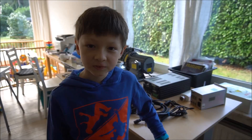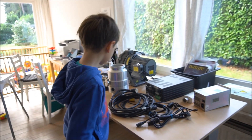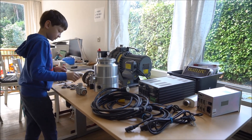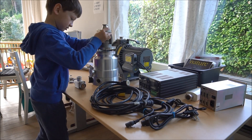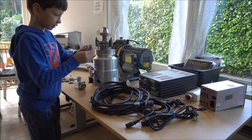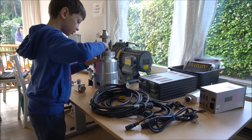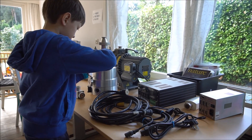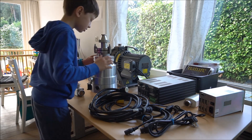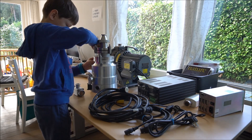Now we're going to put it together to test the pumps and the vacuum gauge. The sealing goes there and this one will go there like this. The clamps need to be quite accurately placed — they have to be almost in a triangle formation.